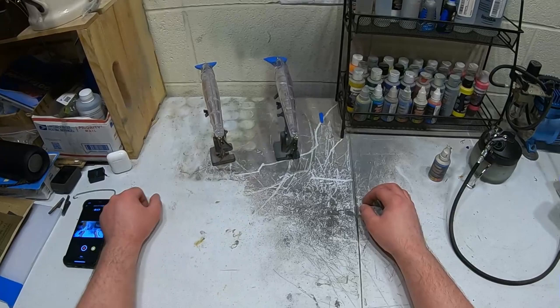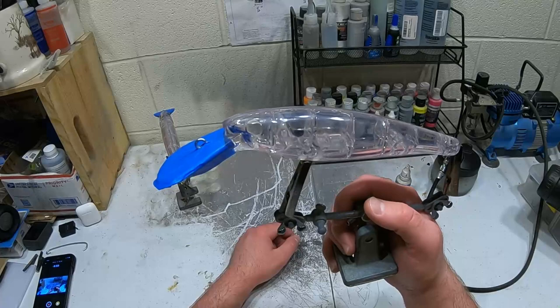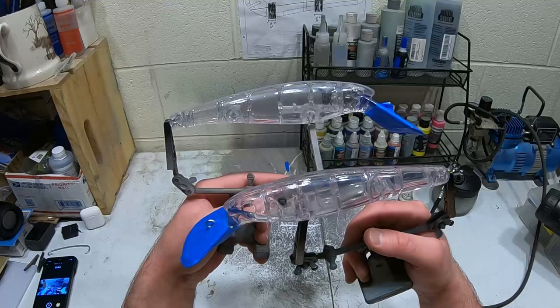We're back with another video and today we're gonna be doing twin little Ernie's. These are from Drifter Tackle - nine inch Ernie's called Big Ernie's, I think, on the website. Let's paint them up. I don't really know what we're gonna do yet, but I'm gonna make them twins.